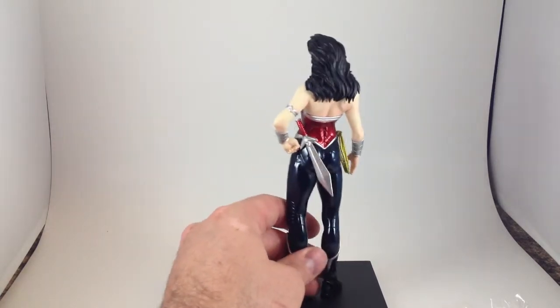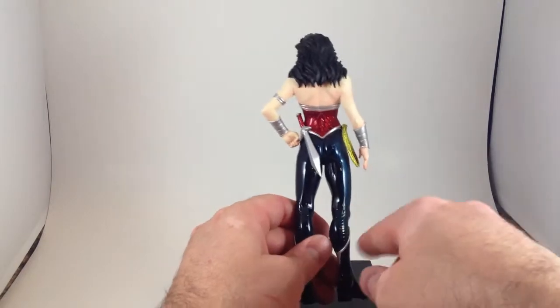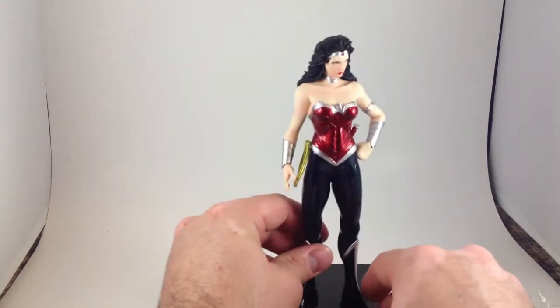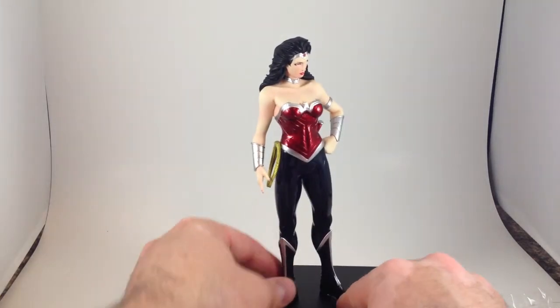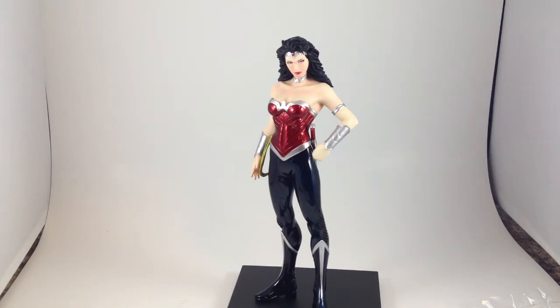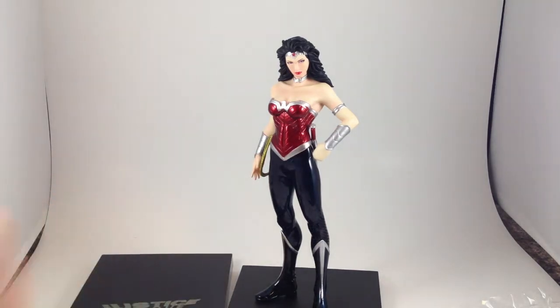Not much else to say about it really. Lots of sculpted lines that you can kind of see everywhere. No articulation, as with the other three. Let's bring out Superman and Batman — we'll have the DC Trinity.